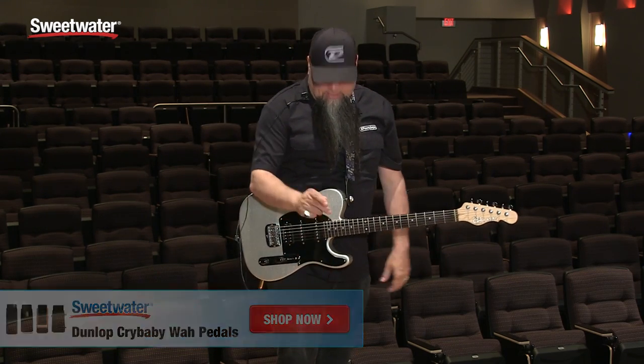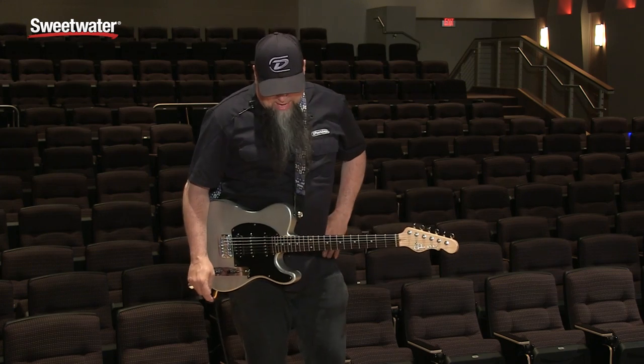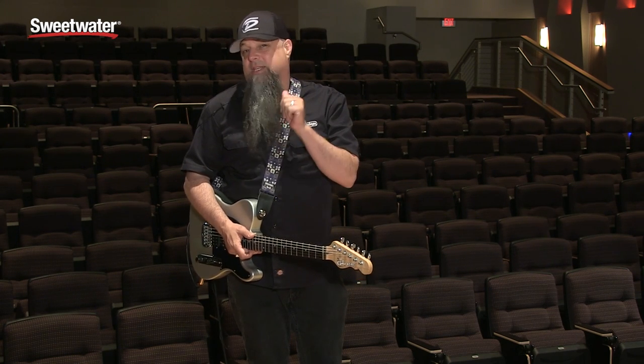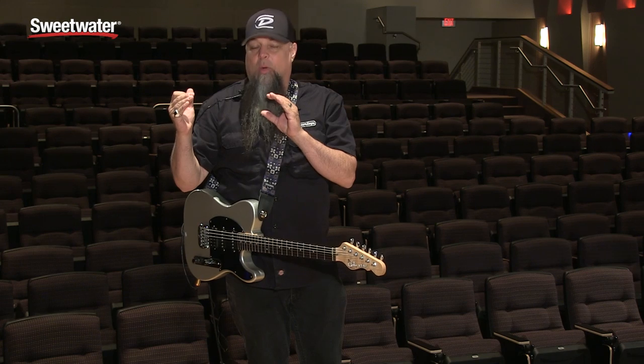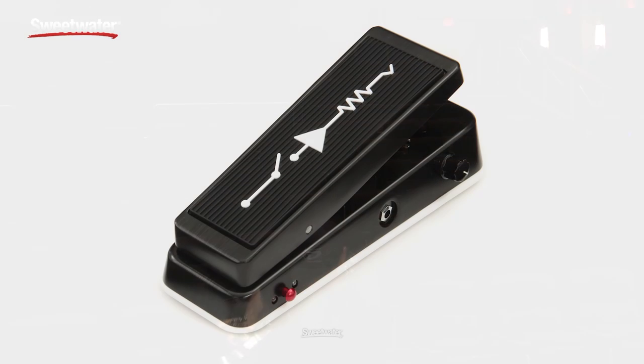Moving over to the MC404, which is a CAE wah. Bob Bradshaw, noted pedalboard builder out of Los Angeles, works with all the big stars and touring acts. He wanted a specific sound and he wanted two different inductors. An inductor is one of the parts of the circuit that gives the tone and personality of a wah — it's kind of like a pickup. We have two different inductors on this one: a yellow Fussell, which is more of a vintage sound with a higher frequency range and a lower Q rate, so it's not as quacky; and a darker range on the red Fussell that has a higher Q point. You can switch between the two different Fussells.